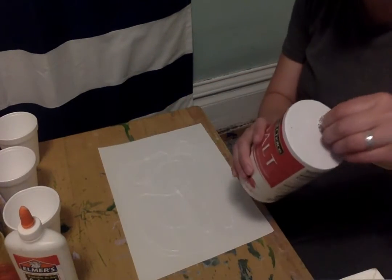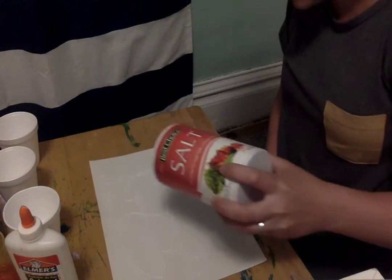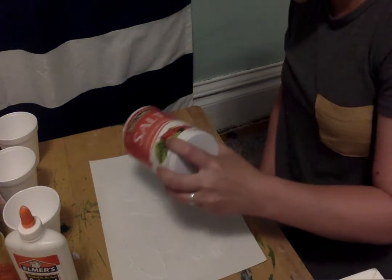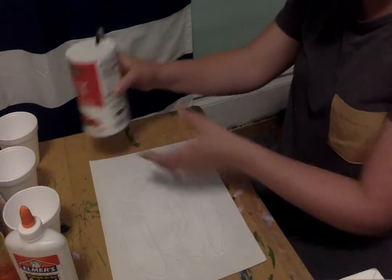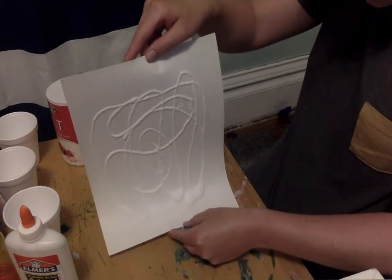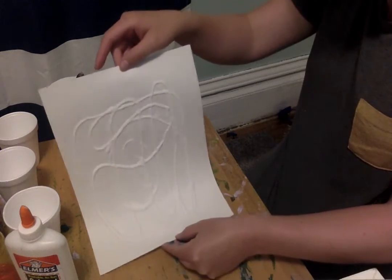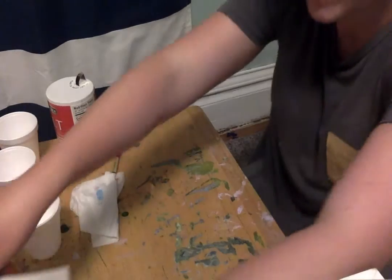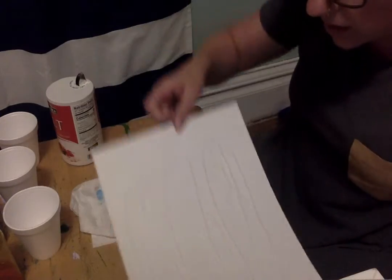And then we're going to take our salt. Now this part can get a little messy. We're going to take our salt and we're just going to sprinkle it all over the glue until the glue gets nice and covered. I'm even going to swish mine around back and forth a little bit, just so it gets all glued up. Then you can take the extra salt and dump it into a cup or the garbage can. And now you have a piece of paper with salt and glue.